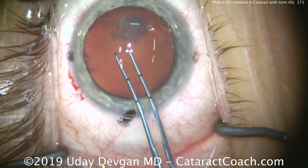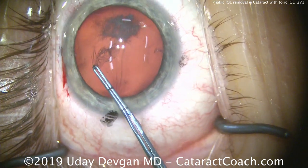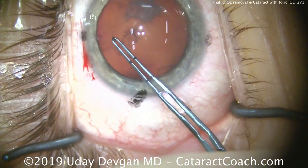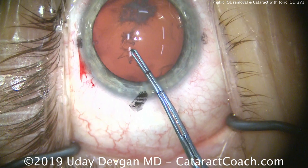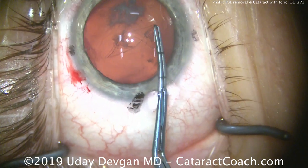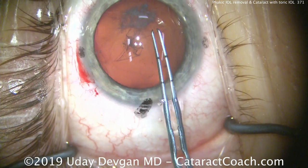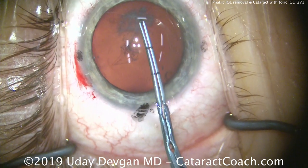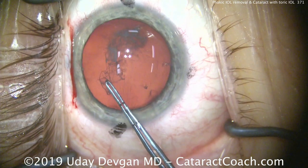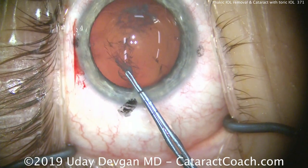For a toric lens, we want a nice round capsulorrhexis of about five millimeters in diameter, and we'll tear that here. When we come across to that big white opacity, it may be fibrous, so this part of the capsulorrhexis requires extra care. When we reach that opacity, we must ensure the rhexis proceeds normally — there'll be a little extra resistance, but we're able to complete it. You can see the back side of the anterior lens capsule has a lot of that white opacity. We have a very nice rhexis there.